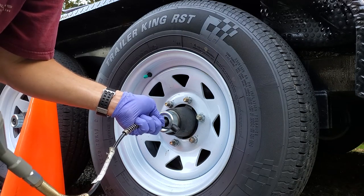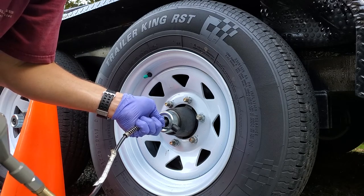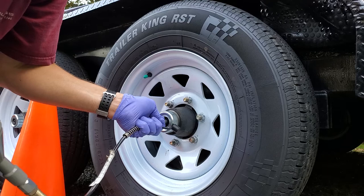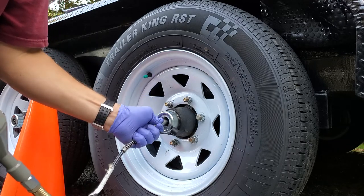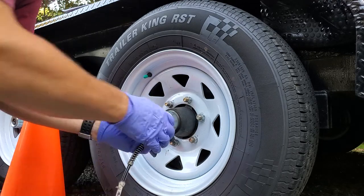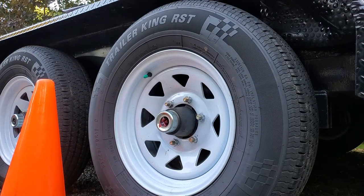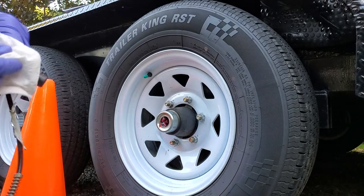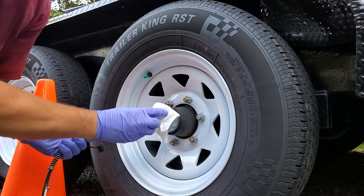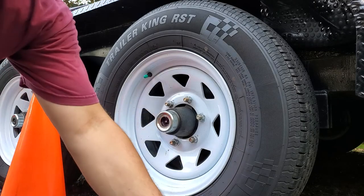Pull the gun trigger and pump the grease into it. That one's pretty full — took almost a whole tube of grease to fill that up. That's how you fill that.